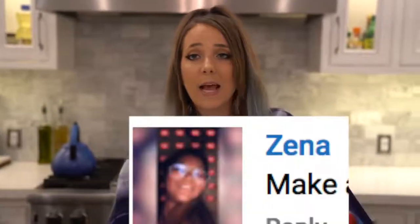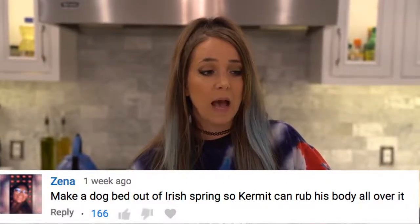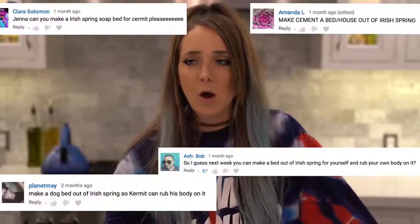Ever since that video, someone commented: 'Please make a bed of Irish Spring for Kermit out of soap so he can lay in it and roll around in it.' I've racked my brain trying to figure out how to do this. I also really think those of you out there who won't stop commenting this are overestimating Kermit's reaction — I imagine he's just gonna look at it like 'okay, that's some soap' and walk away.